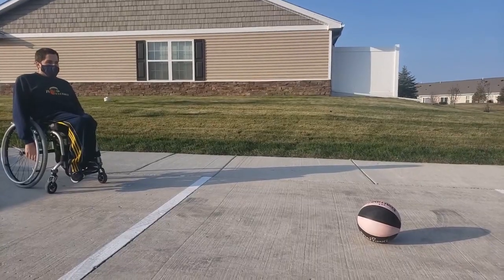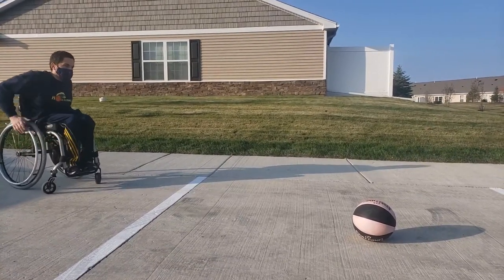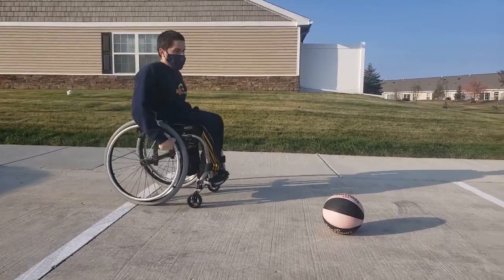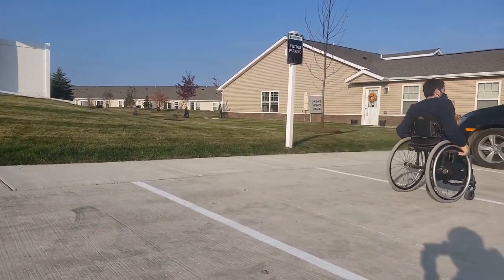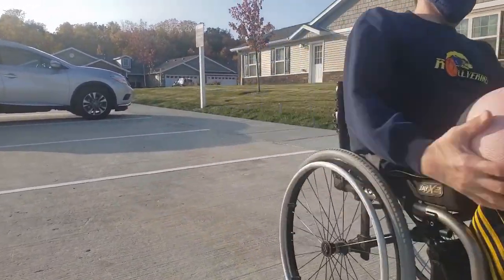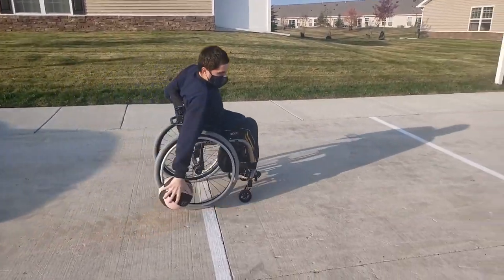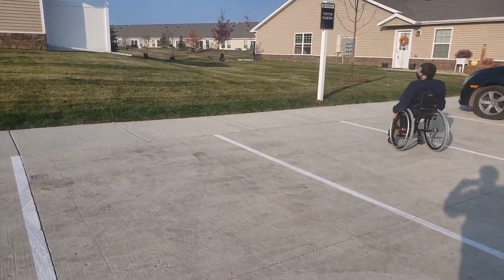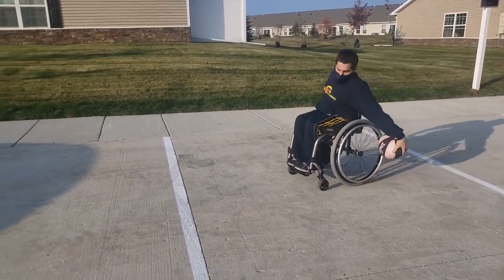Another very important skill is picking the ball up off the ground. Coach Daniel is going to demonstrate how you can wheel forward and use the wheel of the wheelchair to actually pin the ball to it and continue moving forward to lift the ball up off the ground. Something else you can practice on your own is rolling the ball slightly ahead of yourself and going after it. A lot of times in basketball the ball will not be completely still, so this is an extra way to challenge yourself.